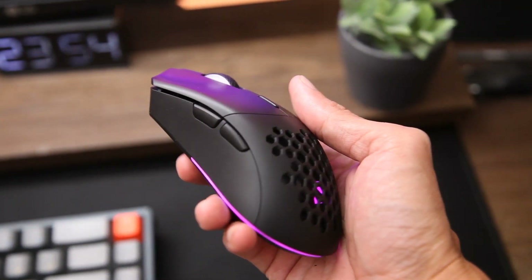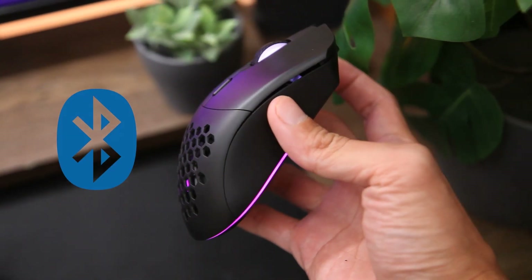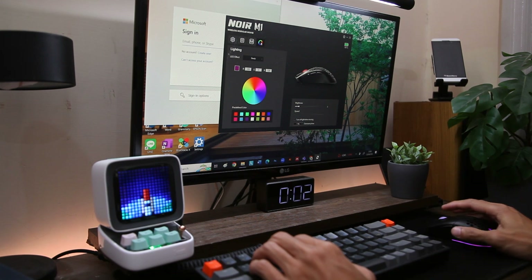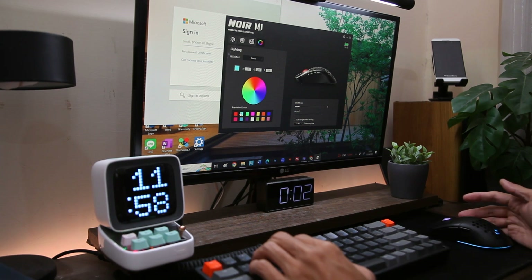Sisi point plus dari Noir M1 ini adalah koneksi Bluetoothnya yang membuat mouse ini menjadi juara dalam hal konektivitas. Untuk softwarenya hampir mirip dengan yang dari Daksa, tinggal diotak-atik saja untuk mengganti DPI, polling rate, ataupun warna dari lampu RGB-nya.